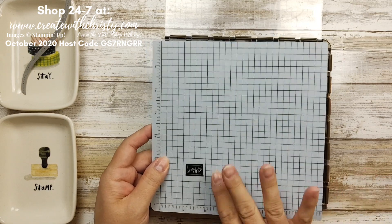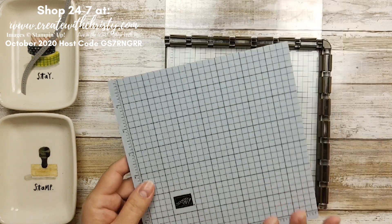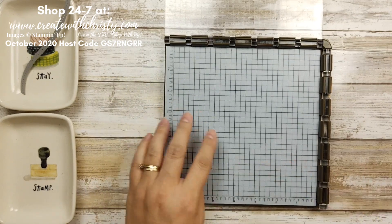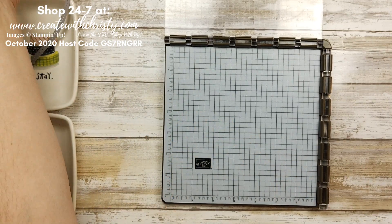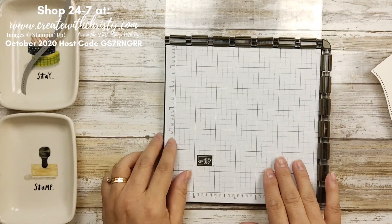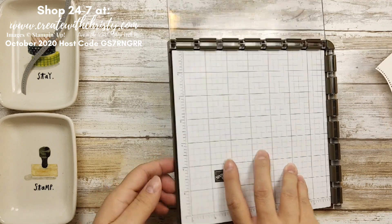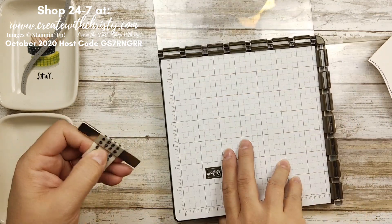I've got both of my plates because I'll be using both of them. It is a photopolymer set so you do need to have that extra pad — you can use the black one that comes with the kit, but I like using the deluxe one from the annual catalog. Because we're going to be stamping off this white just a little bit, I'm going to get my grid paper. I'm only going to need one magnet.